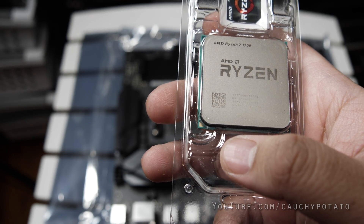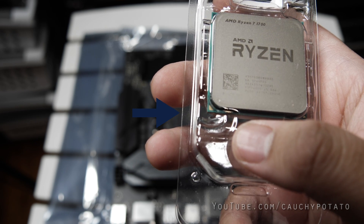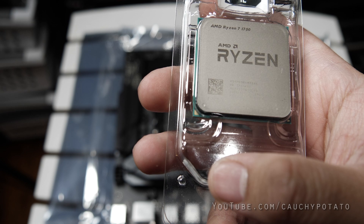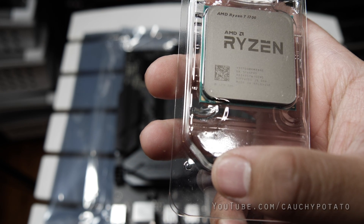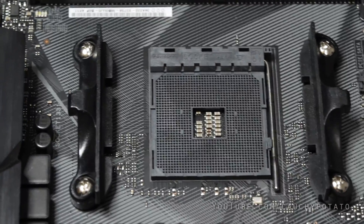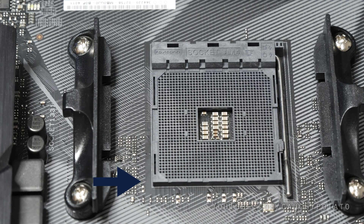Notice on the bottom left corner of the Ryzen CPU is a little triangle. That acts as a guide that matches with the motherboard socket. The CPU can only go into the motherboard in a specific way and it just slips right in — there's no force needed. The CPU will basically drop right in when correctly orientated. Zooming into the motherboard socket you can see the bottom left has the same little triangle. When putting in the processor, you place the CPU into the socket where the triangles are matching.